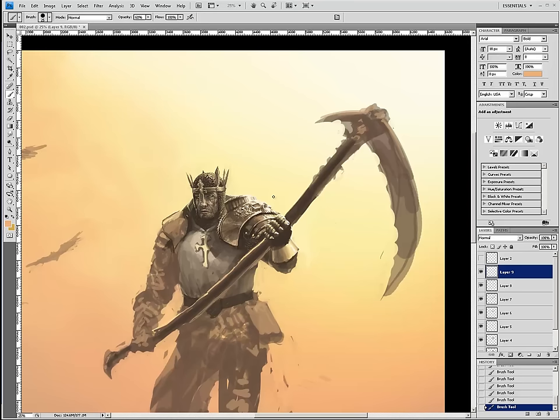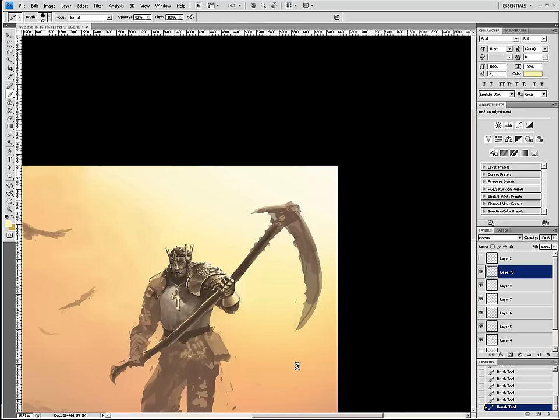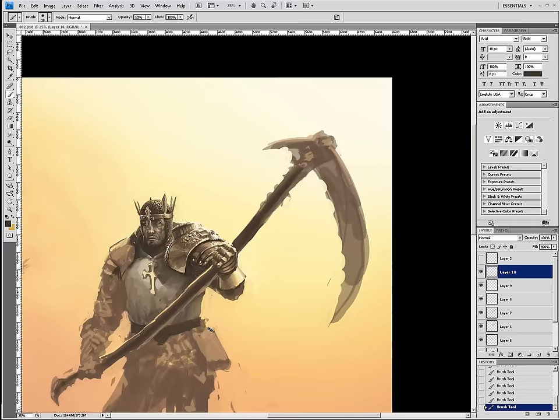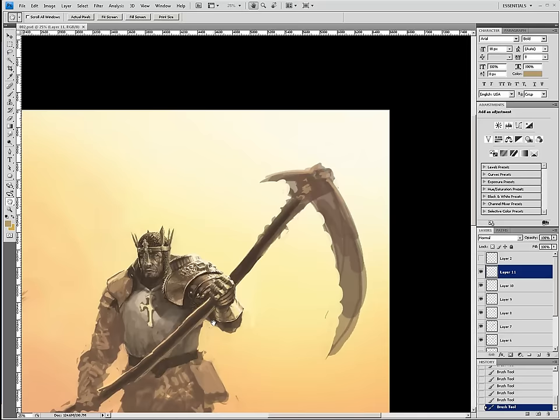We're doing the metal here. The key to doing convincing metal is sort of maxing out the reflectivity — you want it to look like it's a mirror, essentially, like a dark mirror where it's not 100% reflective but generally reflects its surroundings and distorts them. So for the underside of the gauntlet, if it was leather it would be much darker, but since it's polished steel or whatever, it's got this nice bounce light coming from the ground. I kind of like doing metal a lot.